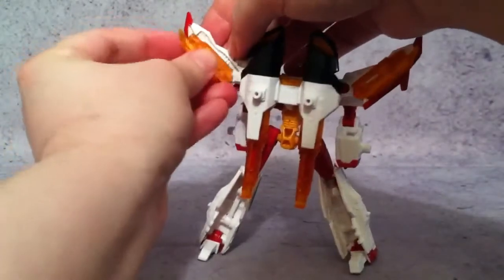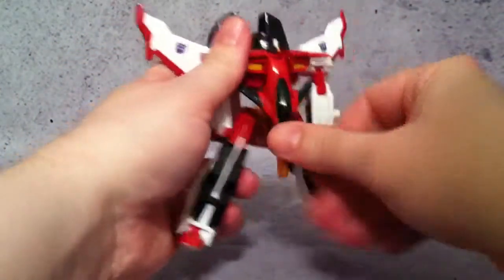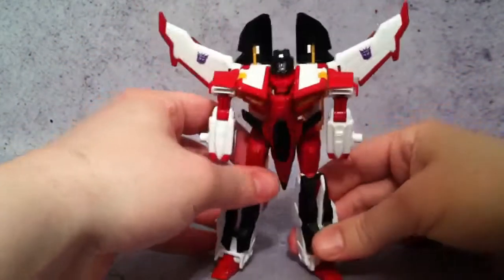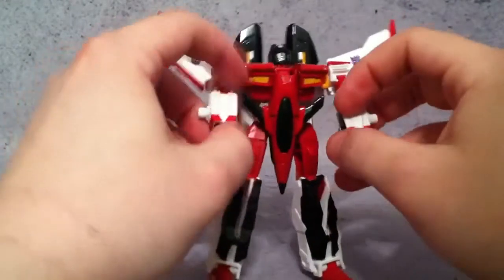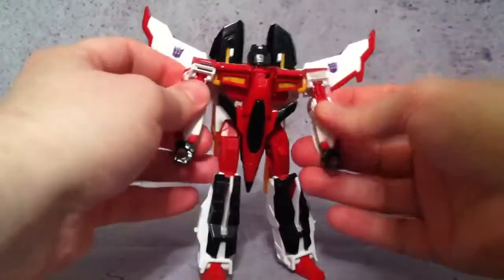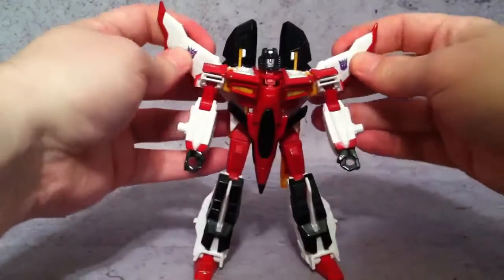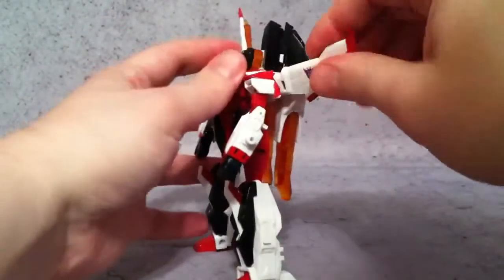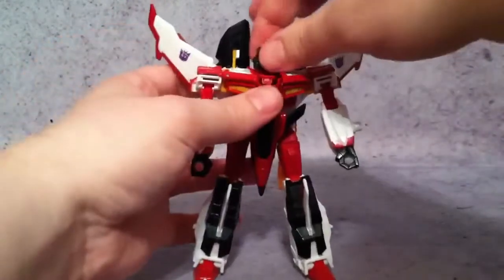We're going to leave the swords in for now since we want to do the comparison. Most people have seen this already, but if you haven't seen the transformation I wanted to cover that. Then with the hands, go ahead and flip those out. And there you have a nicely transformed Generations Armada Starscream. These are on ball joints so you can bend those or leave them flat out — I'll put a little tilt to them.